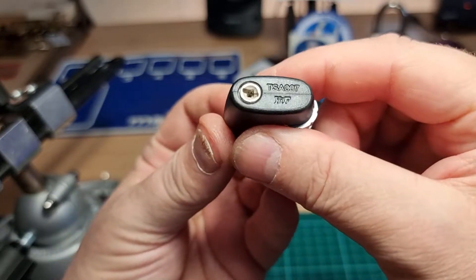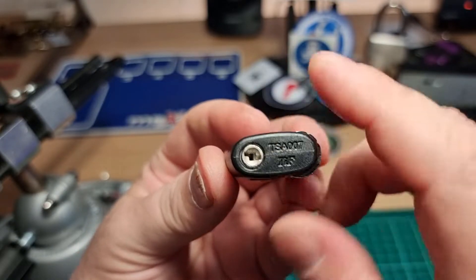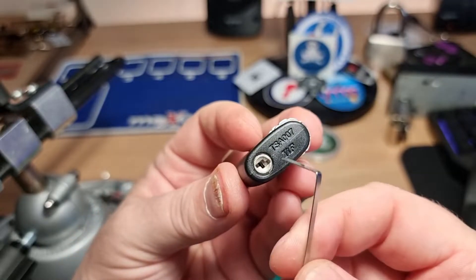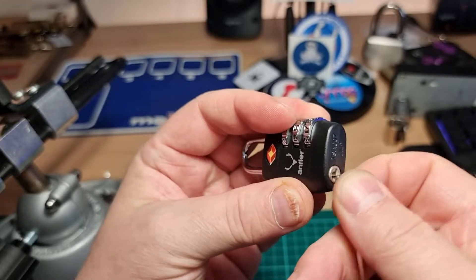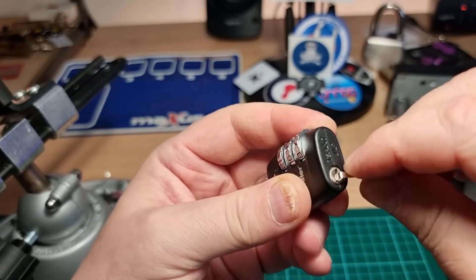But this one has the little keyway in the bottom so that the TSA can rummage through your luggage. So I'm going to try and open the lock using that, but we will see.